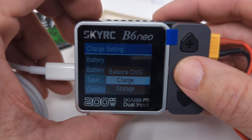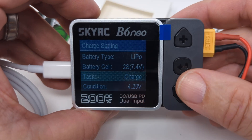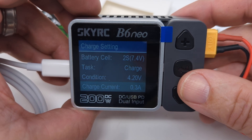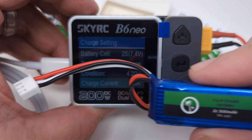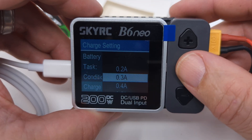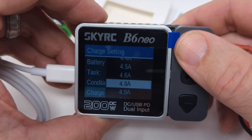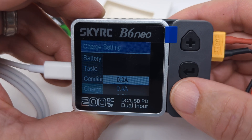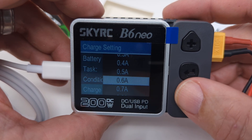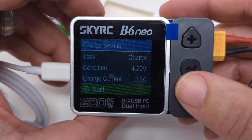We'll start with charge — you can do it with just the JST plugged in, which is how we have it now. When you set it to 2S, LiPo, charge, you come down to the charge current. I've already used this charger, so it's set to 0.3 amps, which is what we want for this 300 milliamp battery — that's 1C. Out of the box they come set to 3 amps, so you'd need to move it back down to 0.3. If you want, you can charge at 2C, which would be 600 milliamps or 0.6 amps, but I like to charge at 1C because I've got time.